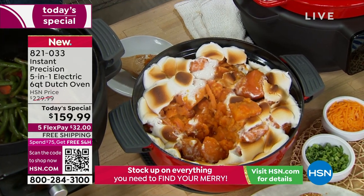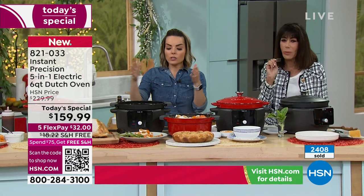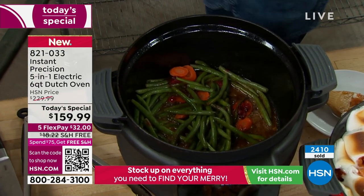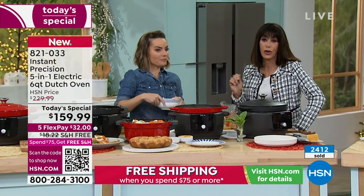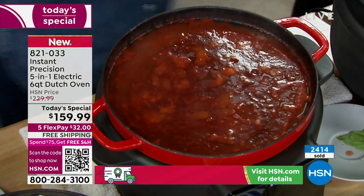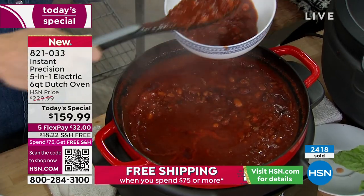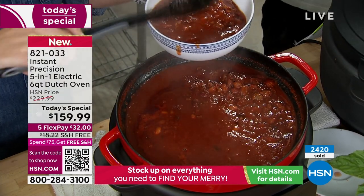With six quarts, this is great for your side dishes — bring it to the party, to the gathering. If stovetop space is at a minimum, this creates another stovetop space for you. Six quarts of chili is going to make it so easy to have leftovers — I love cooking up stews, putting them in containers in my freezer and pulling them out whenever I'm ready. The longer a soup sits, the better it gets. And because you're cooking with cast iron, that flavor retention is huge.